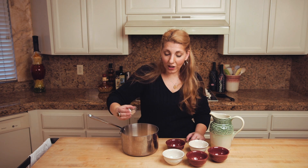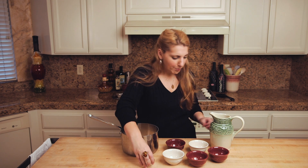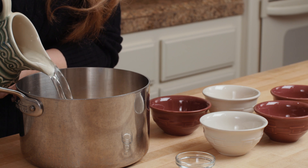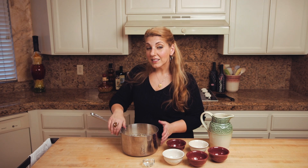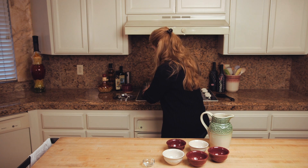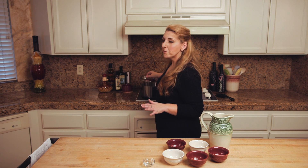I'm gonna add a little bit of salt. It'll come out of the bowl, and six cups of water. This is gonna go over a medium-high heat to get it simmering almost to a boil, then reduce it to medium. You're gonna cook it for about 50 minutes.